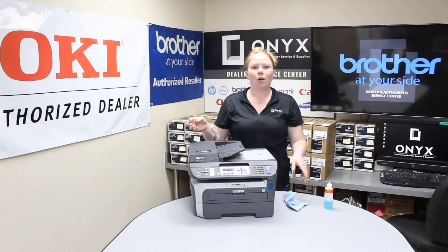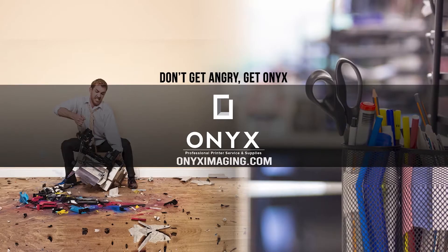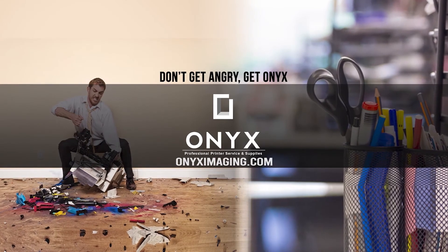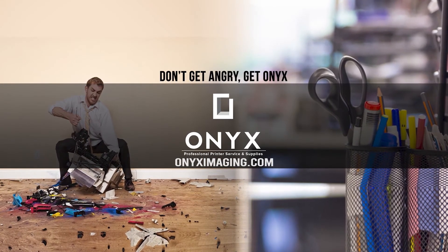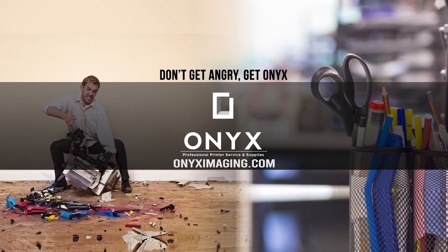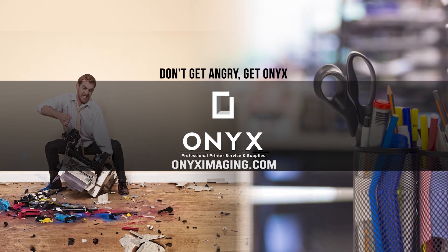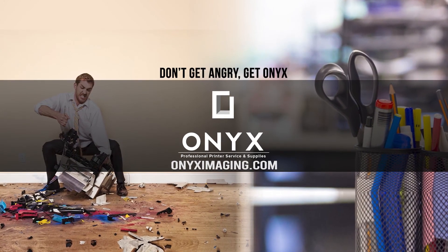If you guys need any ink supplies or any quotes, go ahead and give your girl Brittany a call and have a great day. Thank you for watching. If you're interested in how you can receive free labor on all of your service calls, as well as how to qualify for free printer upgrades, contact us today. We are here for all of your printer and office supply needs.